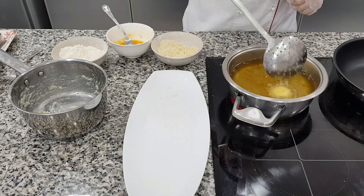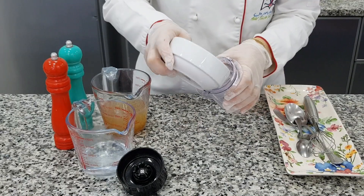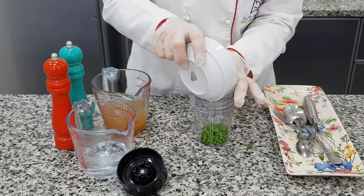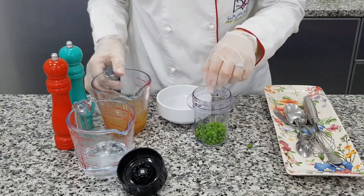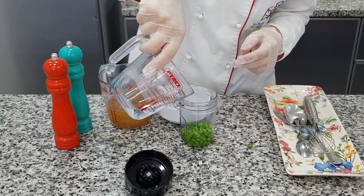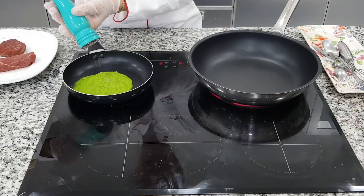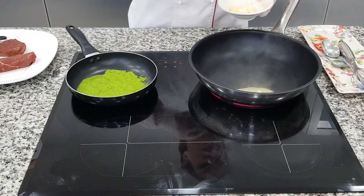I will fry until they become a golden color. Now I will make a pea puree with a little hot water and meat stock — of course, little salt and pepper. I need to adjust the taste and thickness.